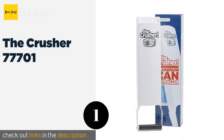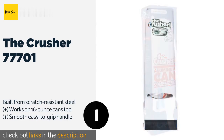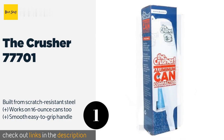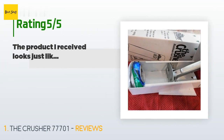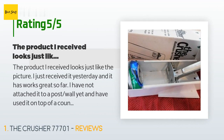Number one is the Crusher 77701. The Crusher 77701 is as simple and functional as it gets. With strong hinges and a sturdy body, it flattens cans into a manageable size, and its sleek design will look nice in your kitchen, mudroom, or even outside on the patio. This product is available on Amazon for $22 and is rated 4.4 stars from 3,968 customer reviews.